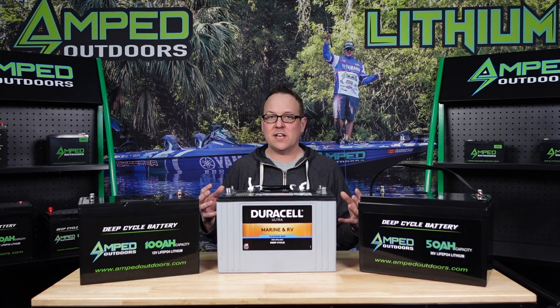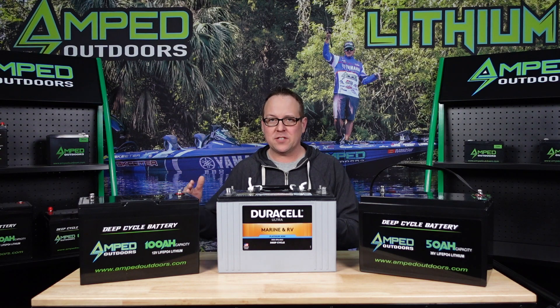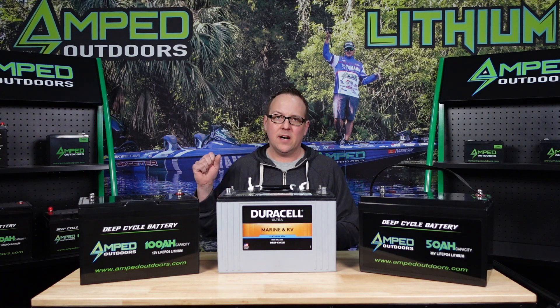The factors that determine how much power your trolling motor is drawing really come down to the weight of your vessel and how you're using it. Higher speeds are far less efficient than lower speeds, which draw a lot less power. You also have to look at conditions such as wind and current, because those can be very deceiving — spot lock in strong current will draw a lot more power than spot lock on a calm day without current.